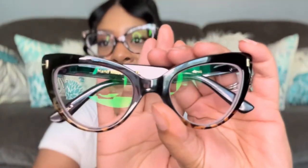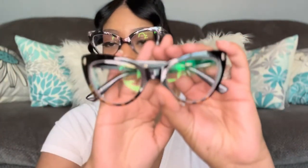Let's jump right into the first pair of frames. These are called Abyssinia — the glasses I have on right now are the exact same frame, just in a floral. I picked those up a while ago. These new ones are black at the top with tortoise shell at the bottom. I love cat eye frames, and these frames are $9.95 in a medium size. I'm going to switch these out so you can see what the black and tortoise shell look like.